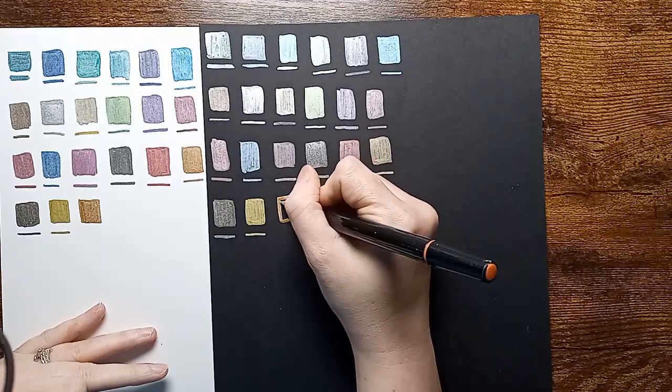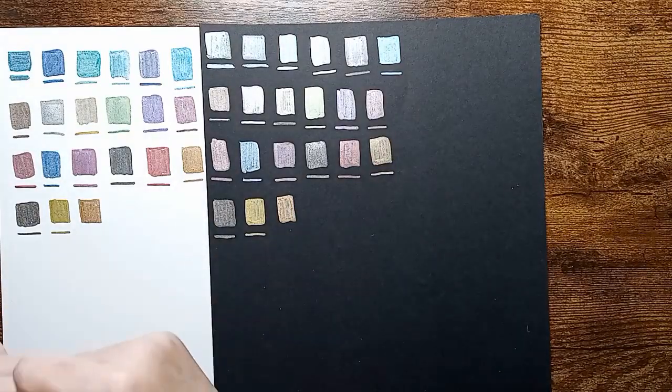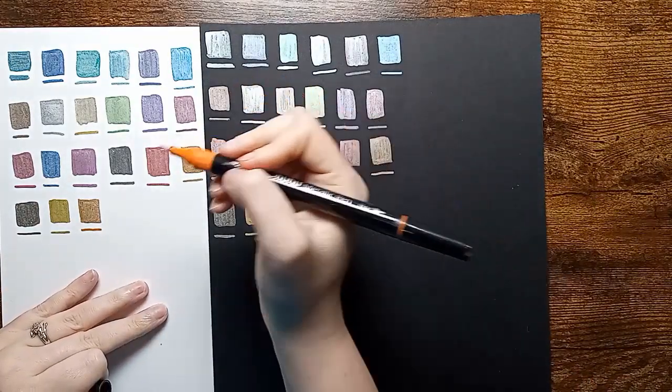These are a really good addition if you do not like watercolor paint. As I said, they are water-based, so they can be used with water — if you put them on a little palette or something and use them that way.